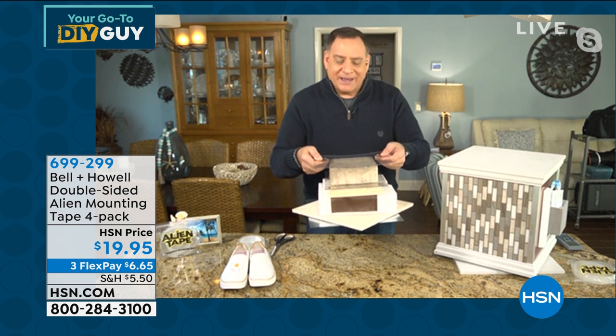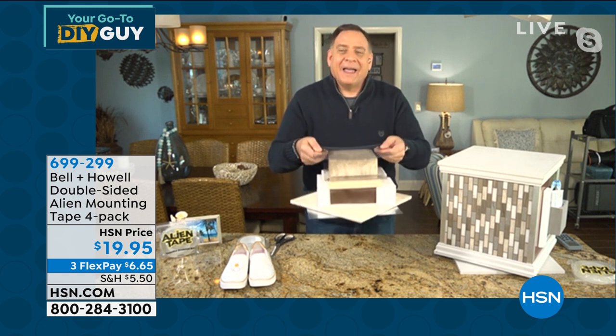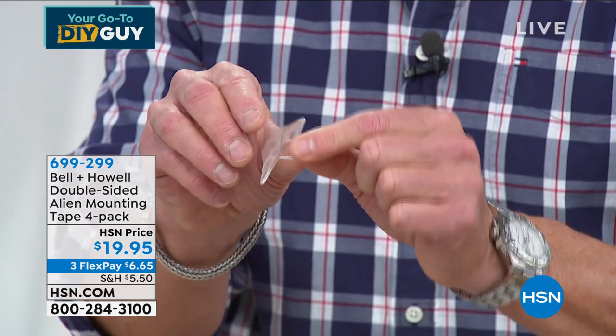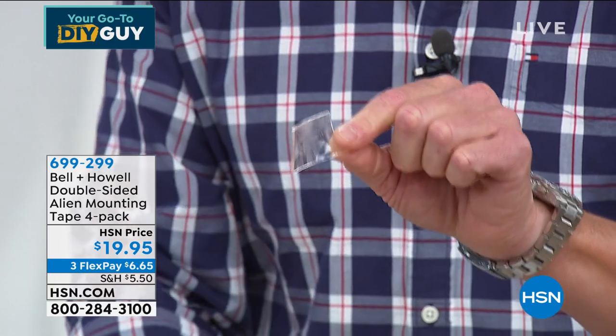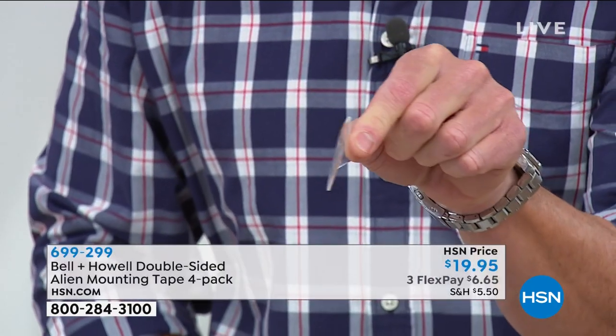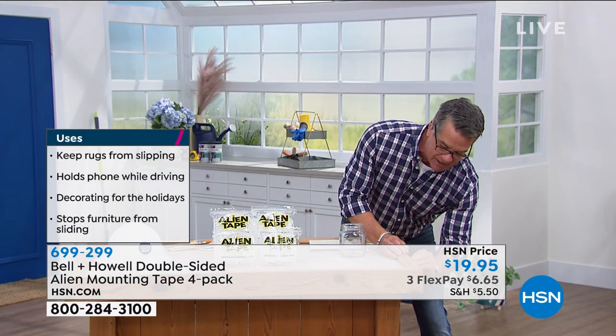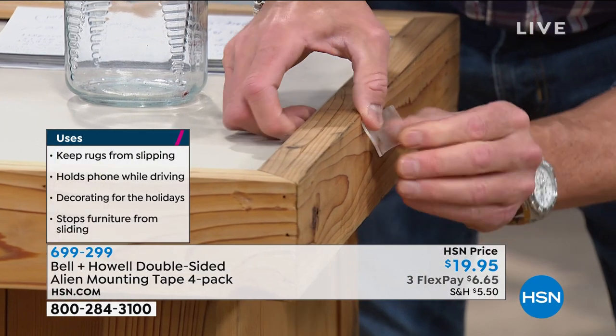Now watch — I can pick this whole thing up, and you can see the plexiglass is actually bowing under my hands, and the Alien Tape is holding strong. The key is that it's a super thick tape. I'm taking a small piece and putting it right here on the side of this wooden table.